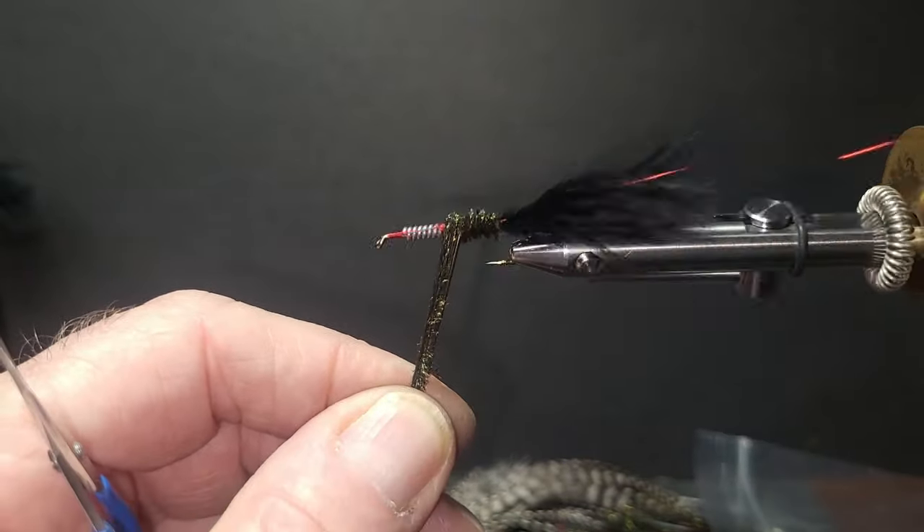Grab another little antennae piece and tie that on top at the head. Get the chenille in, tie that all off, get a five-turn whip finish, and put a little dab of head cement in there. Cut the thread — make sure you don't cut any of the legs off. Pull them right down into the lead there and split the antennae up. There it is — Pat's Rubber Legs.